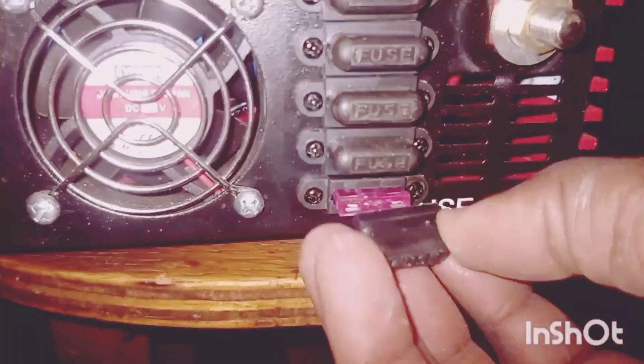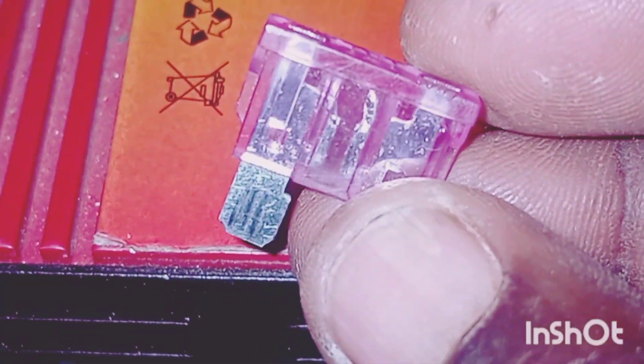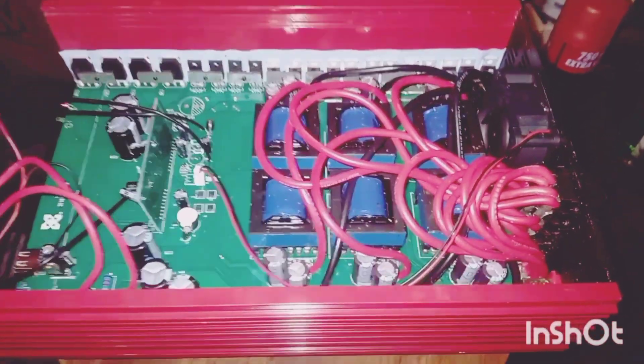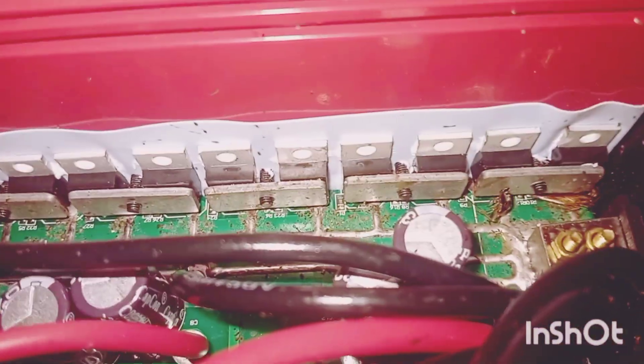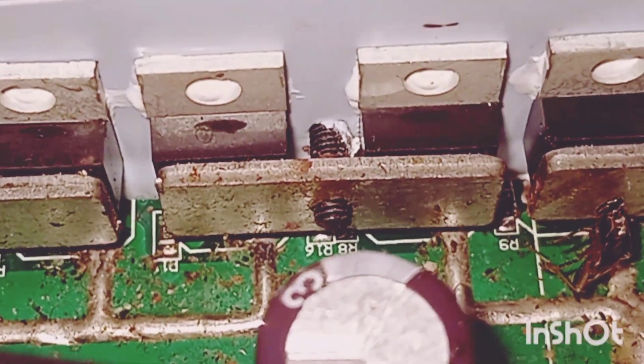Positive and negative — let's remove one fuse and see. It's blown, which means all the fuses are blown. We have opened it up and there is a line of MOSFETs — there on one side. The other side is the same.